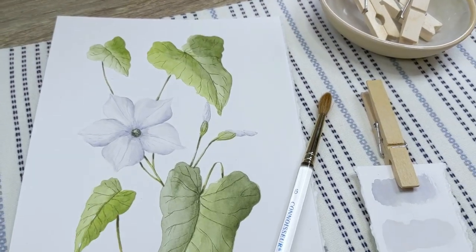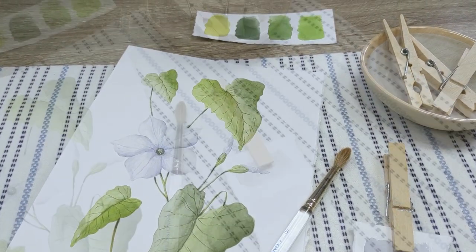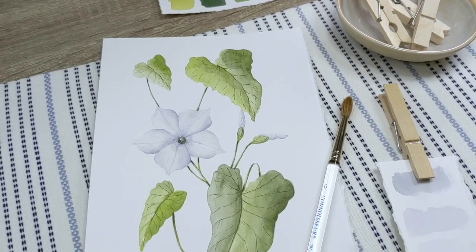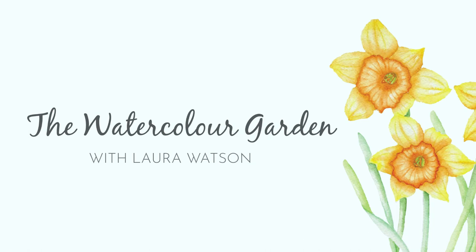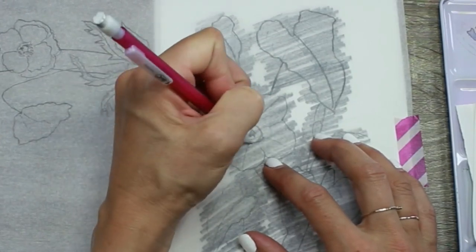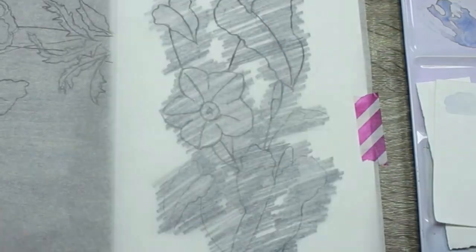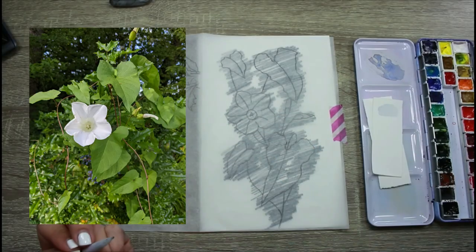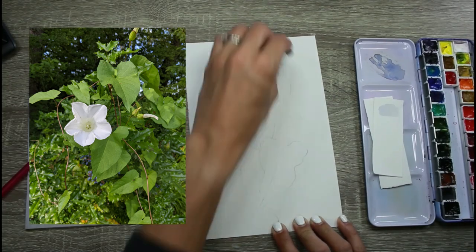Welcome to another botanical painting video. My name is Laura Watson and in this video I'm going to show you some of the steps I take using my three-step painting method to paint this morning glory. Morning glory is the September birth flower and this is part of my 12 birth flowers painting series, which I'm making a video class for each flower. This is my reference photo that I took while I was out on a walk, and I've taken inspiration from that photo to create my drawing.